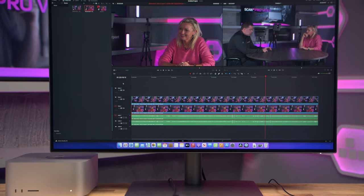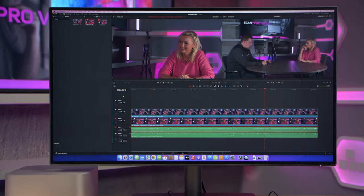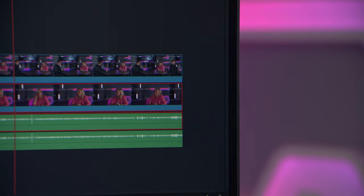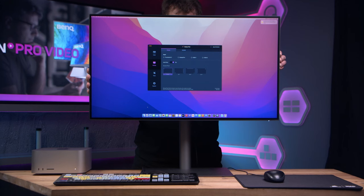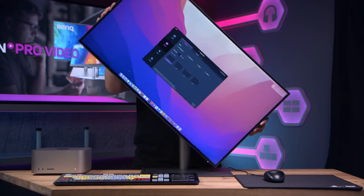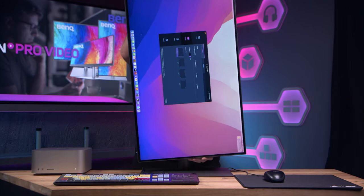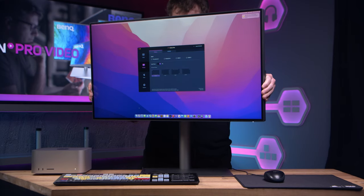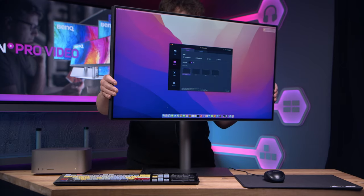Aesthetically, like all BenQ monitors, it feels and looks very slick and sturdy. It's got a frameless screen so you get the most out of your 31.5 inches. It's super easy to assemble, swivelling from landscape to portrait really easily. The ergonomics are great too on this monitor, with a height adjustable stand that tilts, swivels and pivots.